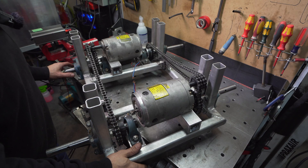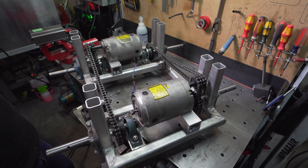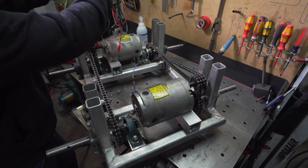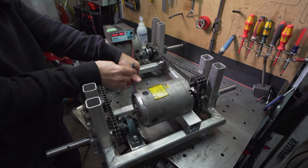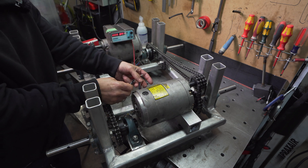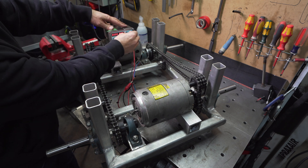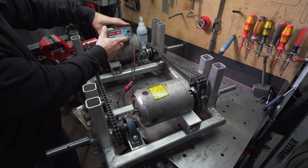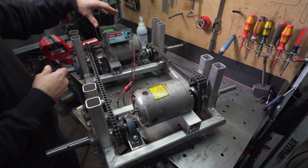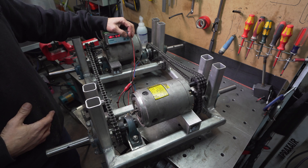Both sides — right and left — are all assembled: chain, motors, and sprockets. I'm just going to apply a little bit of juice to see if they respond. We're starting at just six volts and will increase it — it can go up to 24 volts on this power supply.